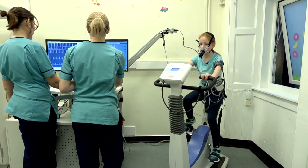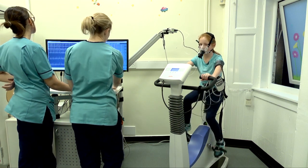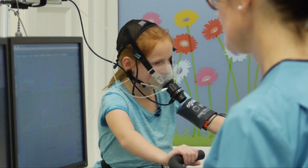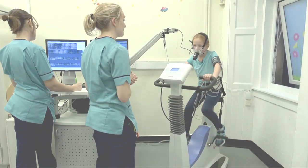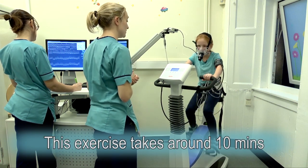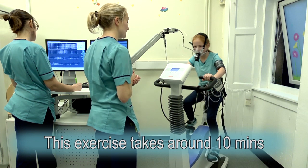So what we're going to do now is go into the exercise phase. You just keep pedalling like that. It's going to get harder and harder to turn those pedals. That's perfect — just stay in that rhythm. Keep it nice and steady. Keep pushing.